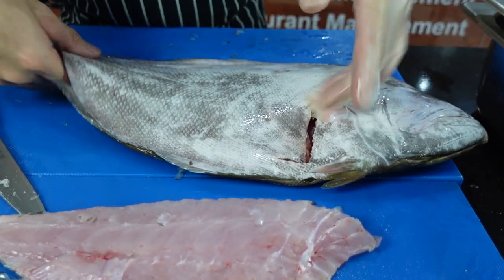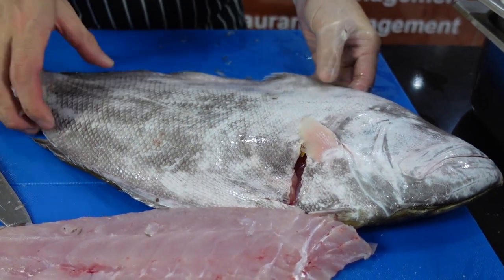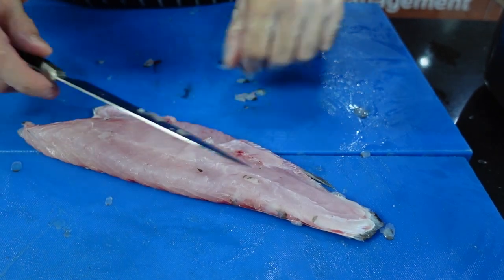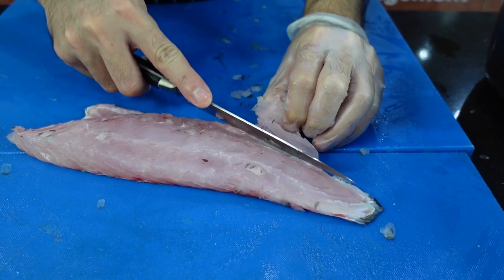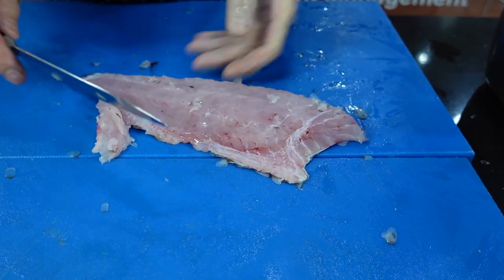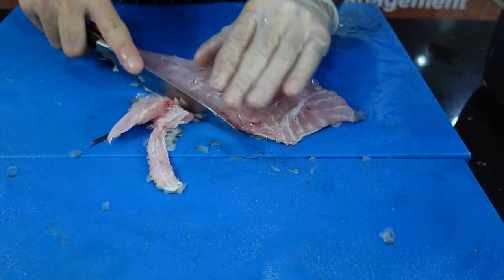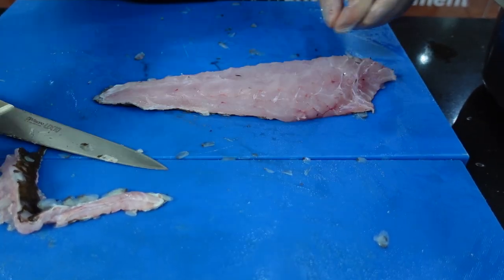Then you do the same on the other one. Make sure that the knife is only touching the bone. And that's your other piece. Now to do the other side, make an incision at the back, make an incision in the middle, and then start removing the fillet. Trim this off by angling the knife downwards, removing anything you don't want to eat. It's a bit wasteful compared to the round fish, and it's a bit messy because of the scales — but don't worry, we're going to wash this off.